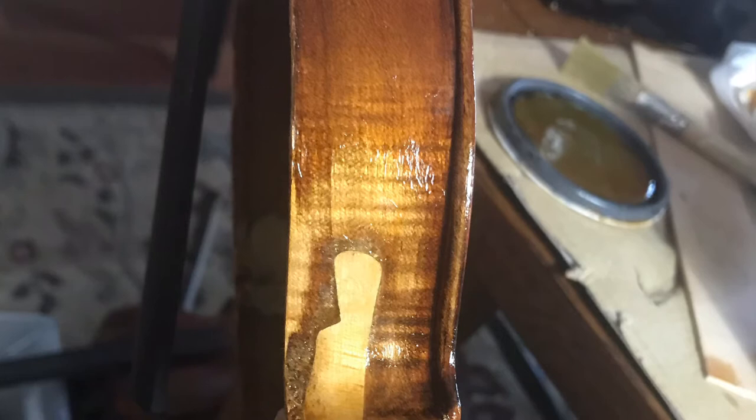There were some gaps, so I made some sawdust with glue and filled the gaps. I know it's not what a luthier would do, but it kind of filled the gaps and made it a little nicer.